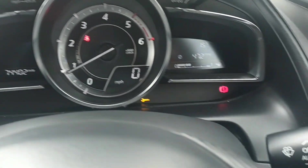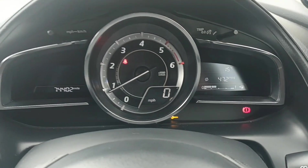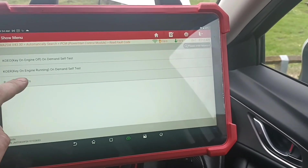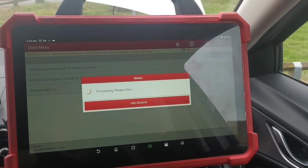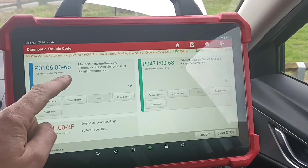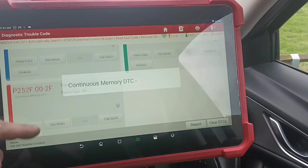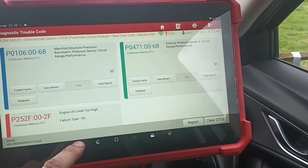This guy's got his own diagnostic machine and he's been clearing codes. He's tried to clean the EGR valve but the codes keep returning. So I'm going to use my Launch Eurotab 3 diagnostic tool and have a look at the codes. We've got manifold pressure sensor performance, exhaust pressure sensor performance, and engine oil level too high. He said he's just had the oil changed a couple of days ago.